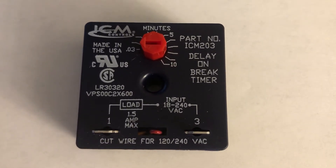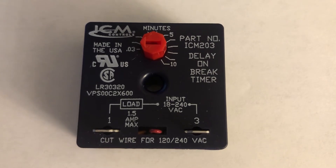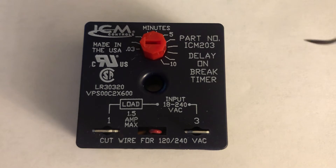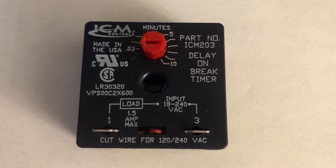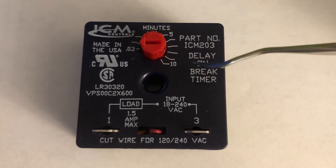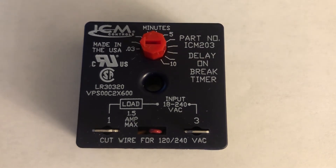Hi everyone, my name is David and today I'm going to be explaining what this module is and what it does. As you can see, the size of this module is only about 2 inches by 2 inches and half an inch high. This module has an indicator called a delay on brake timer.